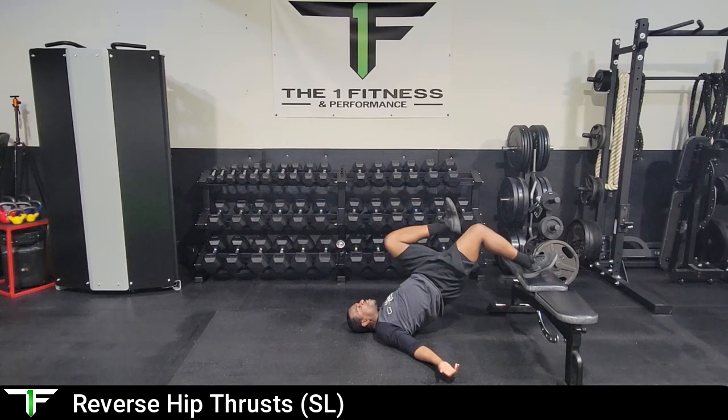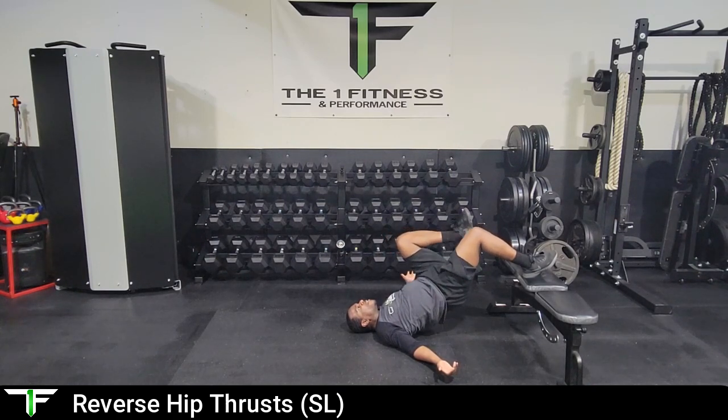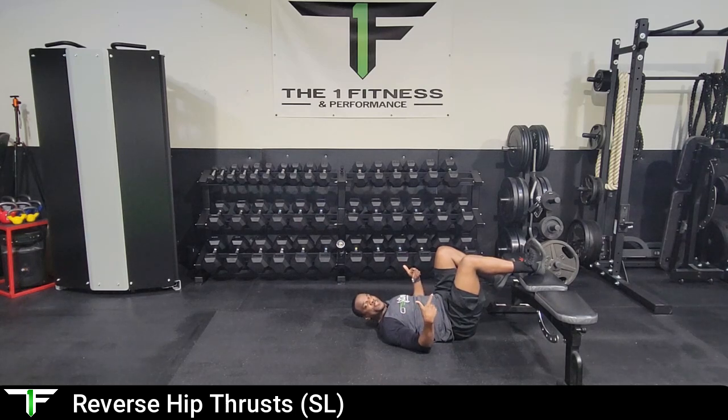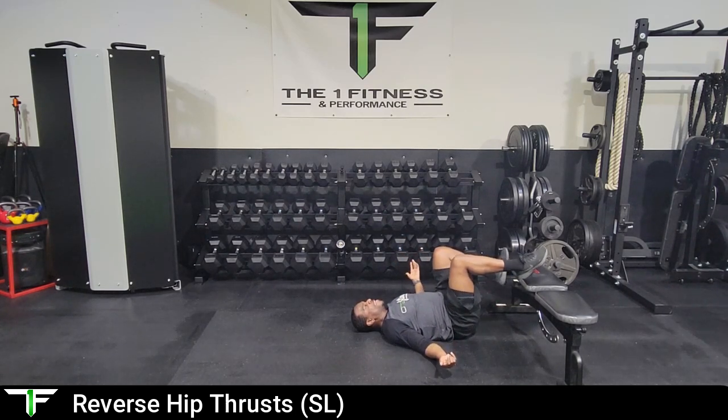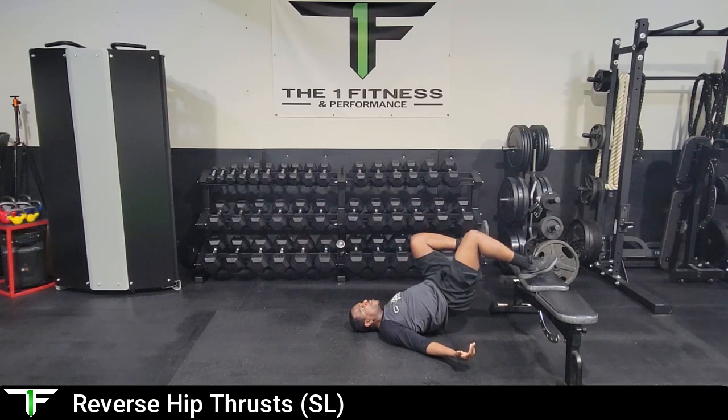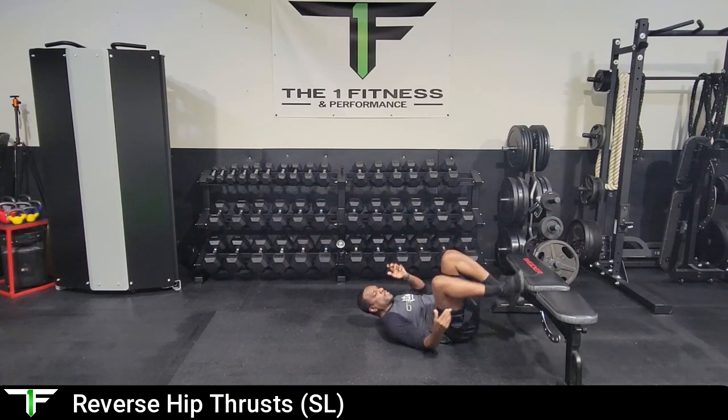We don't want the back of the heel on the elevated surface, and we do not want to curl the hamstring. We want to press into the elevated surface and really feel that in the glute, then return. Do this for the prescribed number of reps.